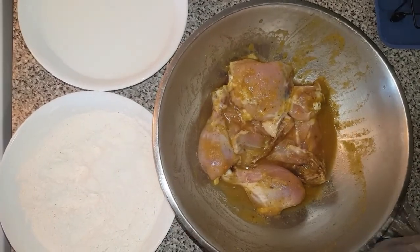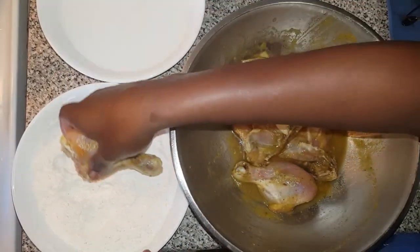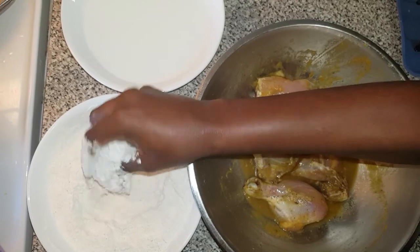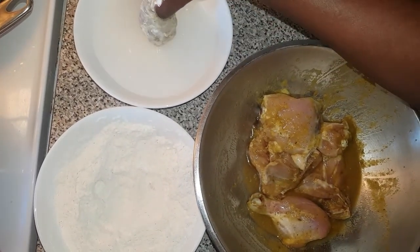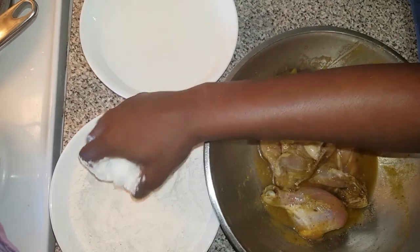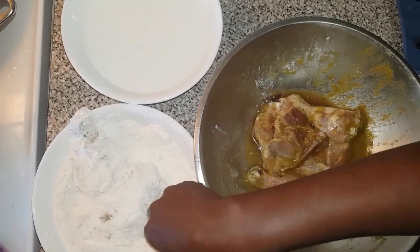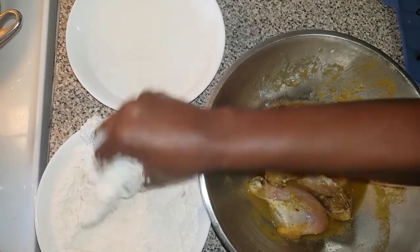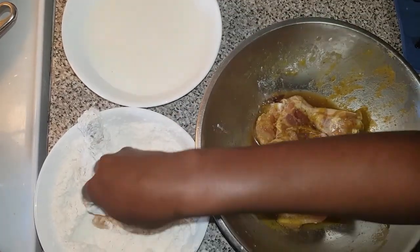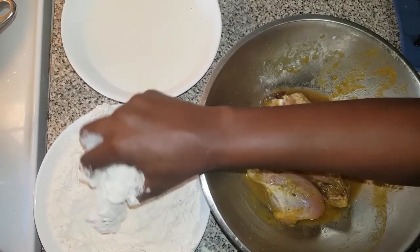My chicken has been marinating for the past two hours, so now I'm going to get going. This is where you get your hands dirty. I'm going to place the chicken in the flour, then into the water, then back into the flour. Do this for all pieces. This is when you want to put on your apron because doing fried chicken gets really messy.